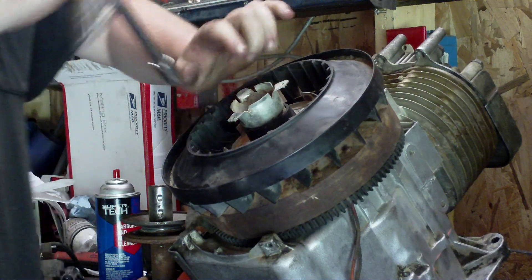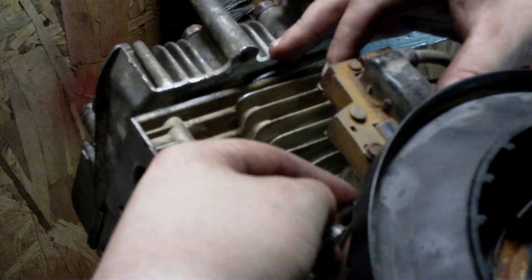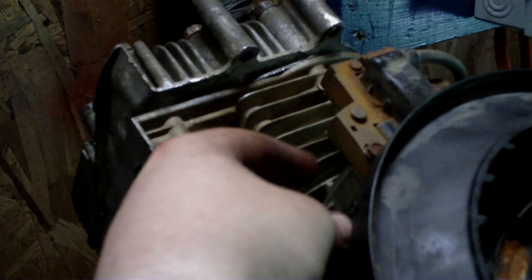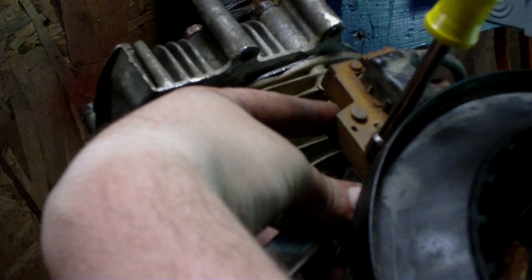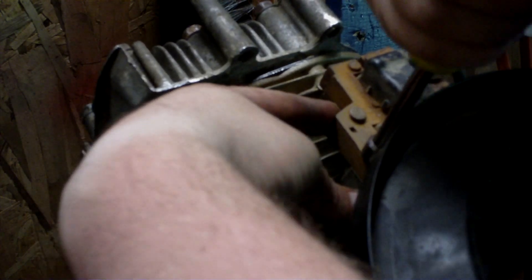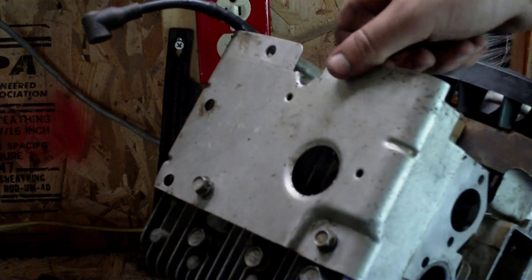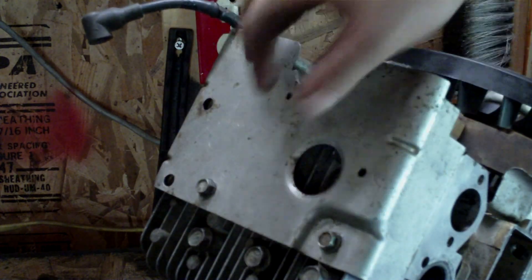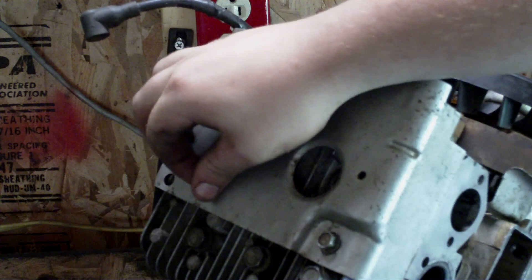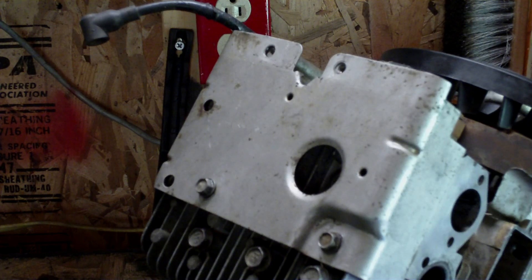Now we're going to set the air gap on your armature or magneto. Get your feeler gauge and put it underneath here — I've got it set at 10 thousandths, which is the minimum setting Briggs recommends. Tighten it down. If you don't have a feeler gauge, just use a business card — it's about the same thickness. After you get your coil on, put this piece of metal in front. Don't forget to put this piece back on — if you don't, the air won't blow past the fins on your head and you'll burn the engine up. Now we're getting ready to put the flywheel cover or shroud back on.